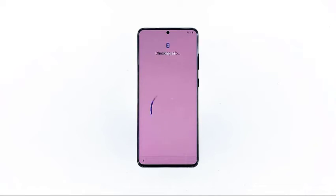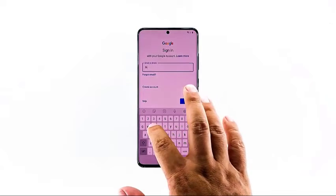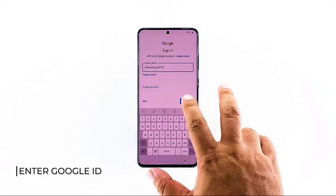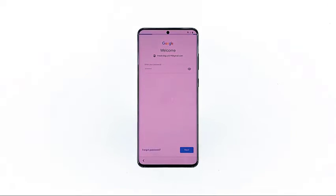At this point, you will be asked to enter your Google account. You need to do this to be able to access most of Google's services, including the Play Store where you can download apps and games. So enter your Google ID and tap next. Enter your password and tap next.